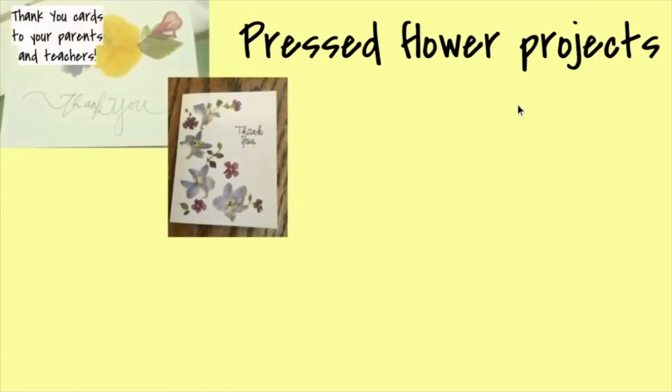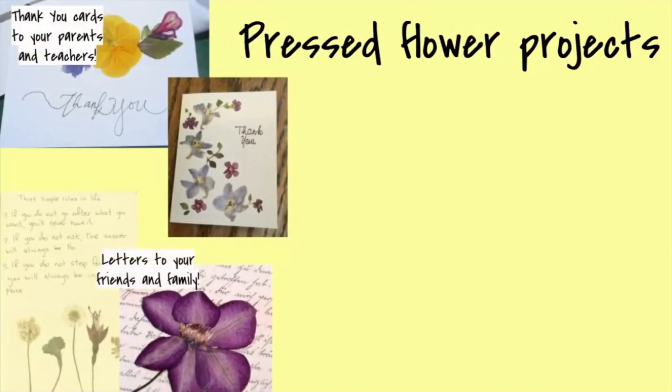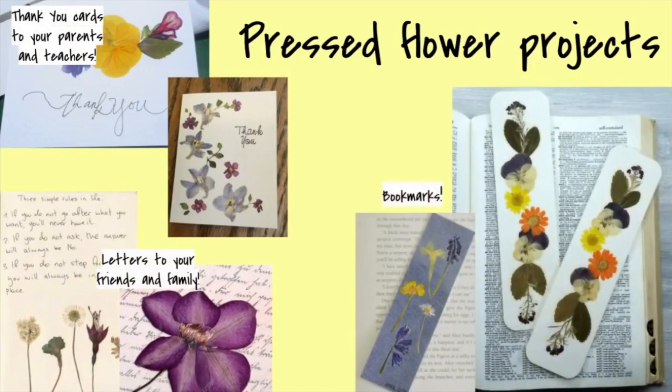Here are some projects you can do with pressed flowers — you can be really creative and make it your own. You can make thank-you cards for your parents and teachers, some letters to your friends and family, or even some really cute bookmarks. These can be done really easily with some mod podge or some tape if you have it.